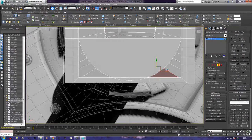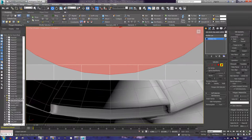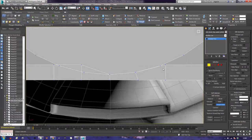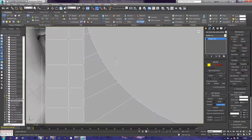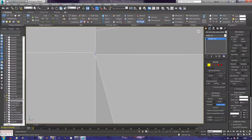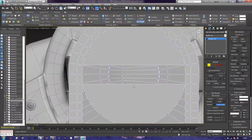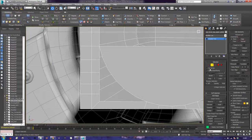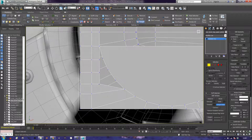Now I can start doing some target welds. I'll bring this a little bit further back. Going into the target weld tool — because we already have the correct number of verts we may as well make use of it. Go over there, touch all these together. Now I can do some bridging — actually just some more target welding still.